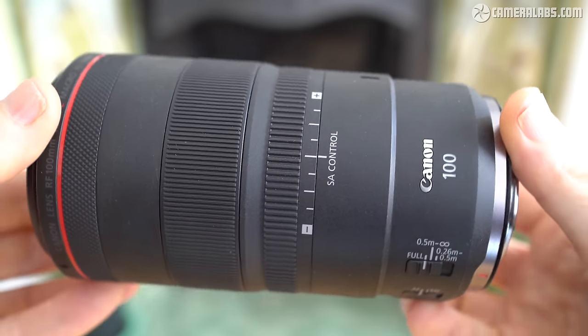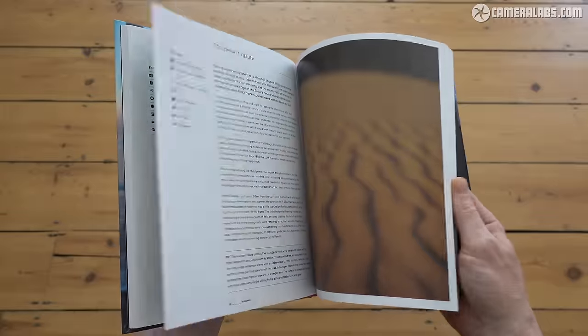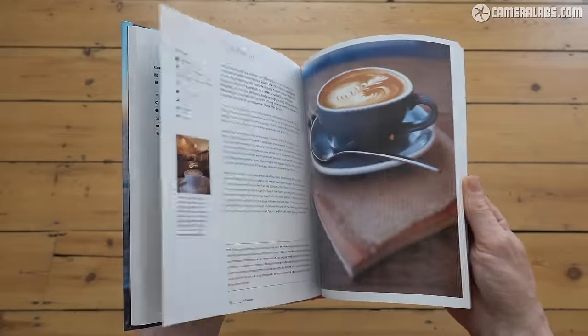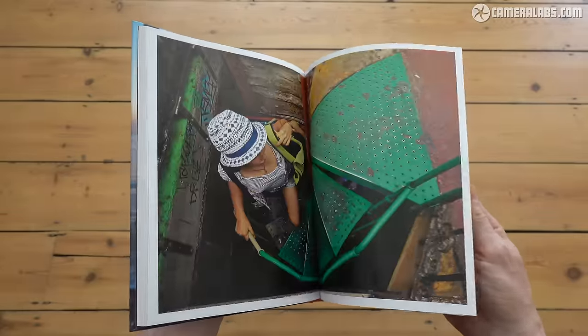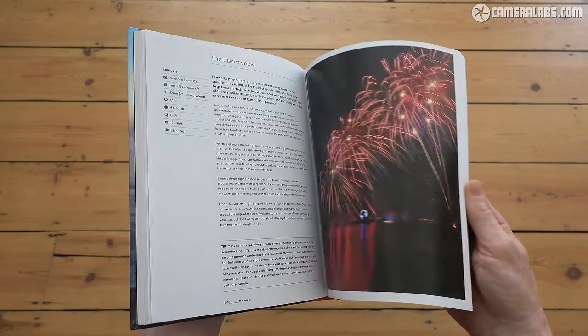And that's it for another lens review. Do let me know what you think and which is your favourite macro lens in the comments. If you found my review useful please consider giving it a like and my channel a follow, or treat yourself to a CameraLabs t-shirt or my in-camera photography book. Links for everything below as always — thanks for watching and I'll see you next time.